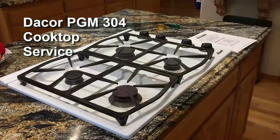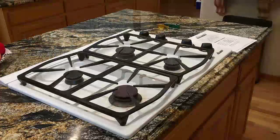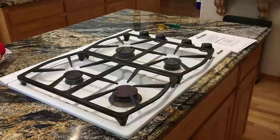This video will demonstrate how to open up and do some servicing on a Décor PGN 304 cooktop. My specific problem is that the igniter on the bottom right burner died, and I've already had it opened once and found that the microswitch on the knob controlling that burner basically fried.